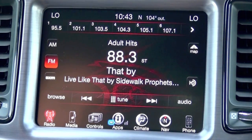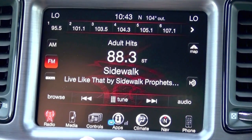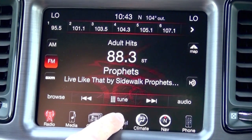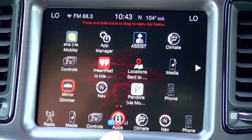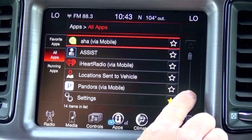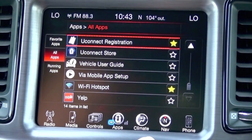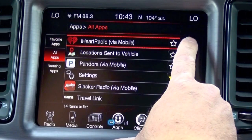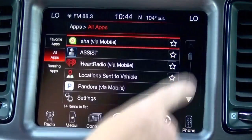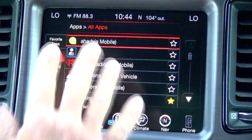Now that we've run the Genie, we want to make sure the programming took on the screen. We know it took on the EVIC speedometer cluster, so now we want to check the screen. Press the Uconnect apps button, go to app manager, then all apps, and see if it's available. In this case it's not, which is totally normal. So what we want to do is perform a factory reset to the system so that when it reboots, it'll take that data from the engine computer and display it on the screen.